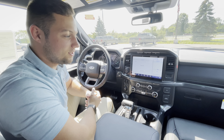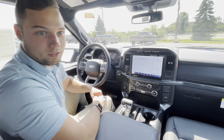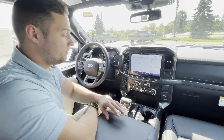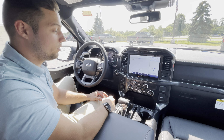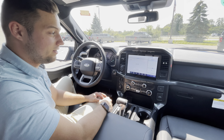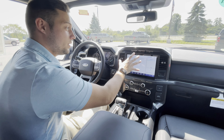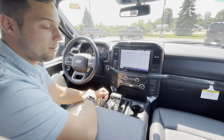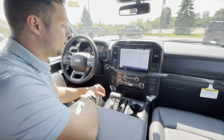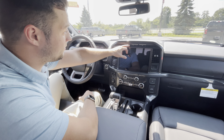I figured I might as well take you guys inside the vehicle. Other than the leather seating, all of these features can be added from the factory on an XLT F-150. The first thing you're going to notice is probably this huge screen. Now it's SYNC 4, so you can connect your phone through Apple CarPlay or Android Auto wirelessly. And it has a front-facing camera on it too.